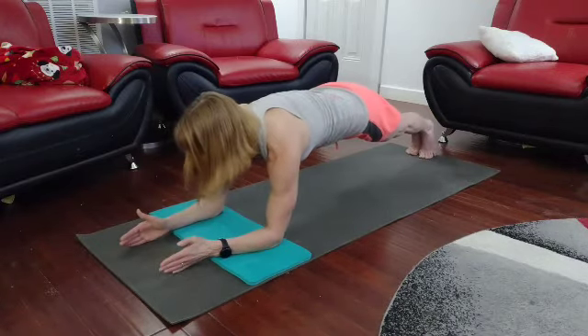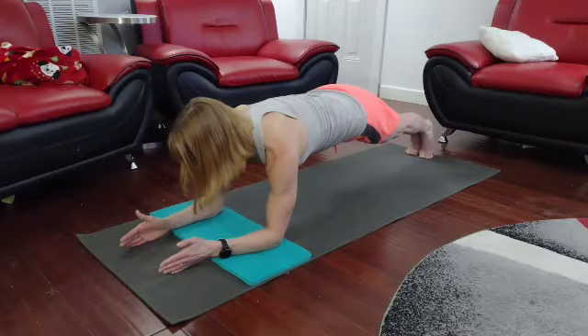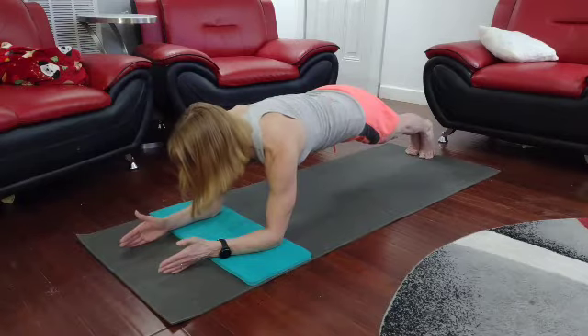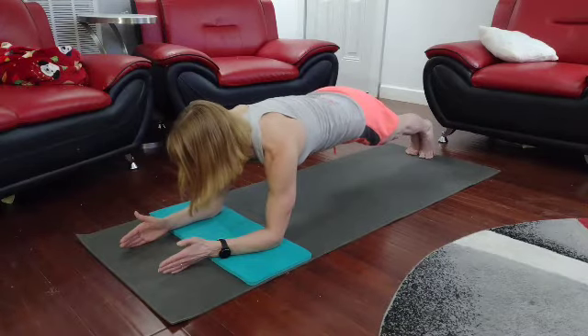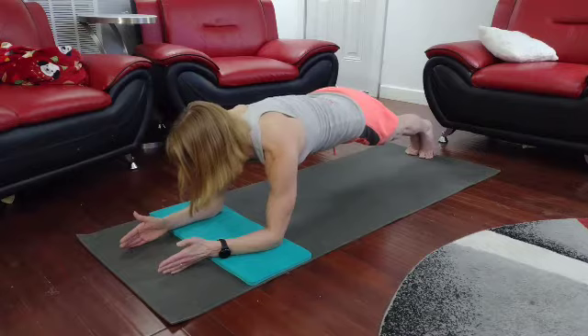Nope, stay in that — I almost went to the side, not yet, one more. Draw those shoulders back, come on. Take it in, think about your day, think how you can form this day and make it a wonderful, magical day. What can you do today to uplift somebody's spirits?